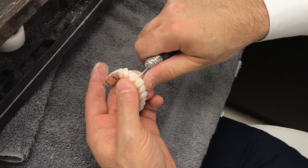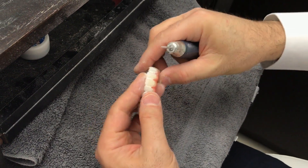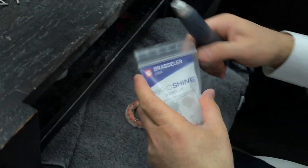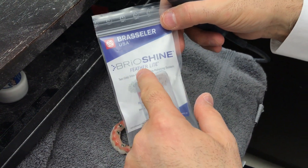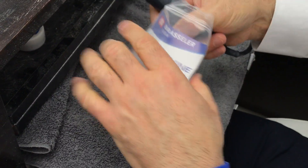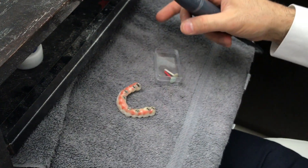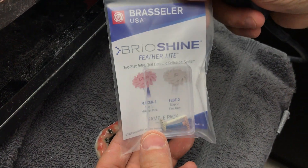The glazing is with Up-to-Glaze from GC, so everything is shiny. Once I have the teeth texturized the way it is, I'll use this new exciting Brioche Shine from Brassler — they sent it to me for testing. It's feather light, for composite, PMMA, and so on — you can use it chairside too. It's really cool. They also have one for ceramic, which is single use, which is nice.